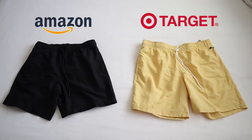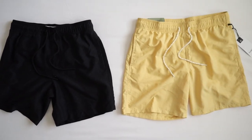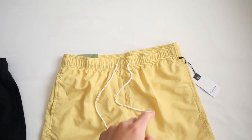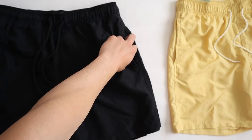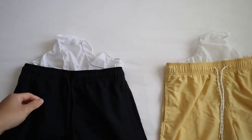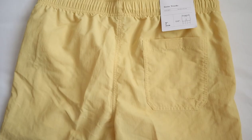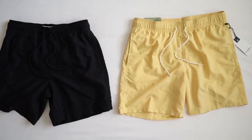I want to do a general overview of both of these shorts. Both of these shorts actually have a lot of similarities. They both have elastic waistbands and rope drawstrings to adjust the waistbands. They both have side pockets, which is pretty much standard along all shorts. They both have an inner mesh lining and a rear pocket on the right side. From a design perspective, both of these shorts have a lot of similarities, but there are some key differences that set the two apart.